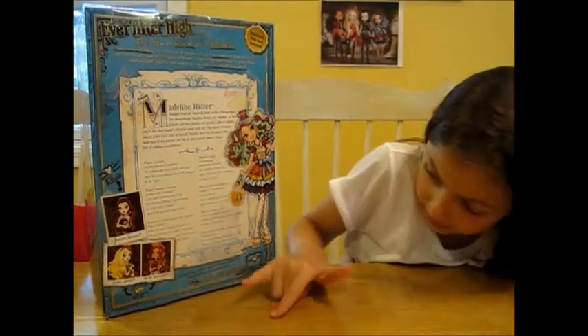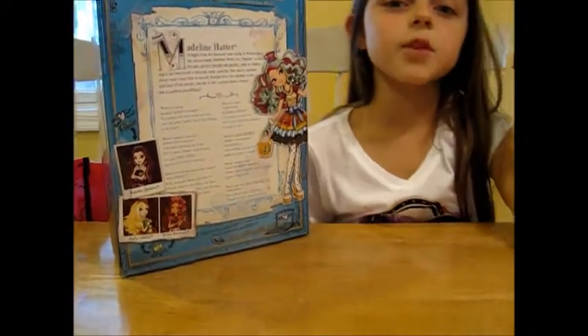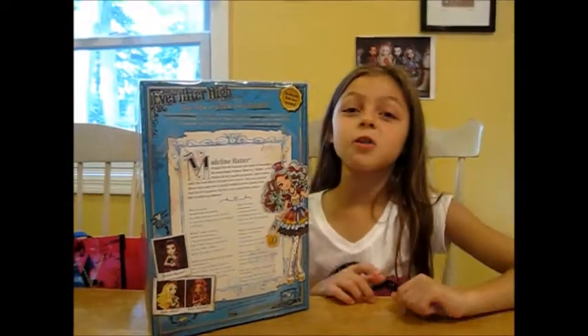Down here it says discover Ever After High, create avatars, and watch spellbinding websites at everafterhigh.com. And for those of you who are asking why you can't make avatars yet — it's coming soon. Plus the cards are too. And remember the code DECORATE.